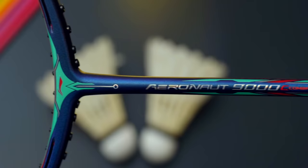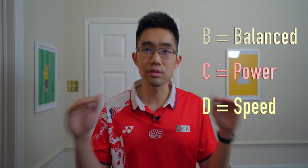The naming convention of Li-Ning rackets is very different to Yonex. Li-Ning rackets have alphabets behind their model numbers, such as the Aeronaut 9000C. They also have other variants: the 9000D, the 9000I, and a plain 9000. Li-Ning says the D models are the speed variant, C models are the power variant, B represents a balanced variant, and I models are the light variant, which typically come in around 5U weight classes.